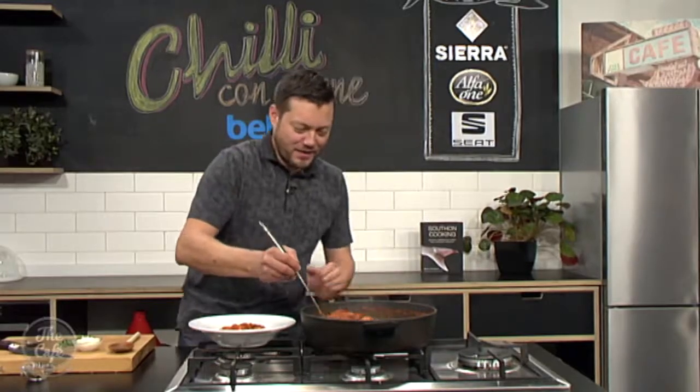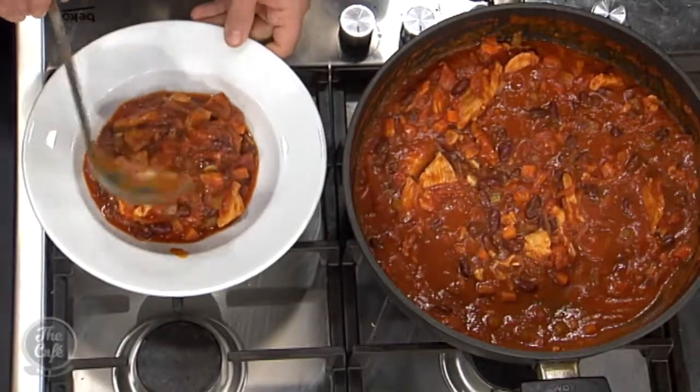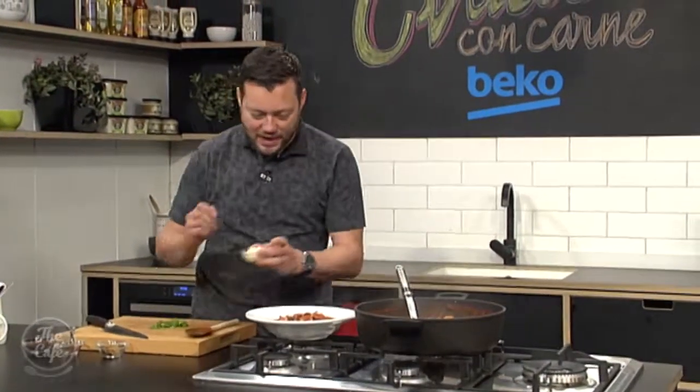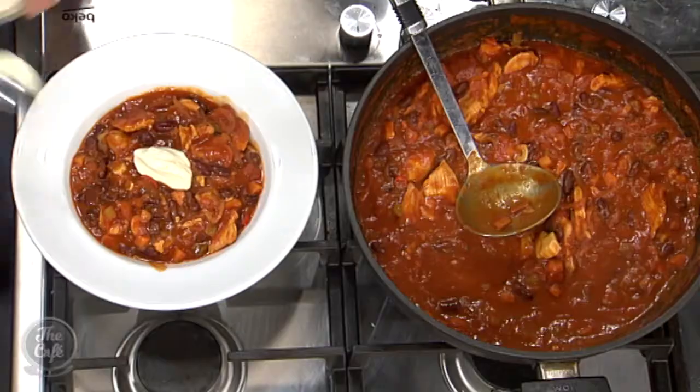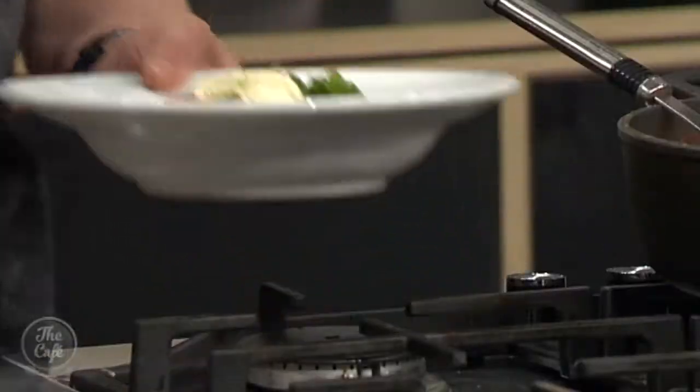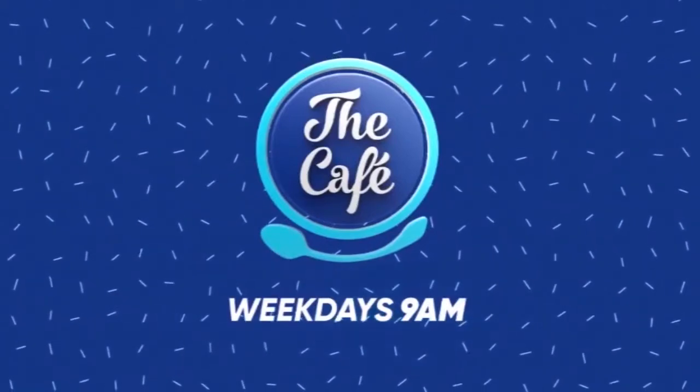How's your chilli con carne turned out? It's come out great and it's got a nice kick as well. I can smell it from here. So we're just going to serve it up now — a little bit of sour cream just to mellow it out on top, and a sprinkle of fresh coriander, and that is good to go. Look at that — brilliant! What a great winter dish. And on Monday Sally Holland's joining us and we're doing some gluten-free baking.